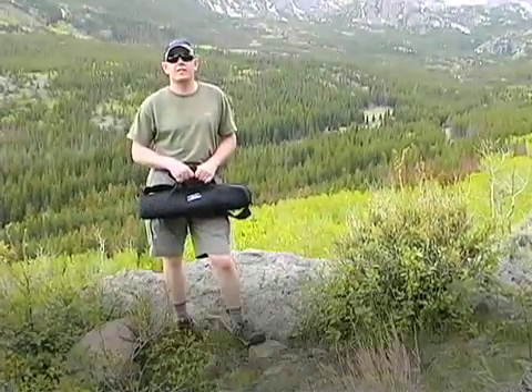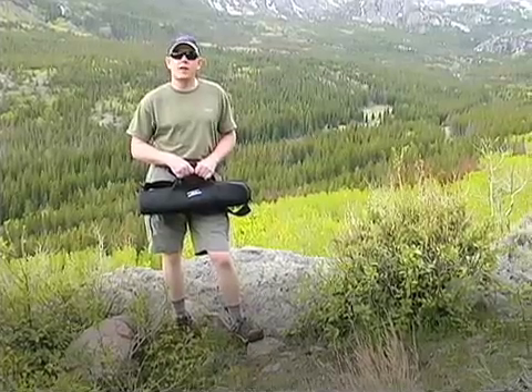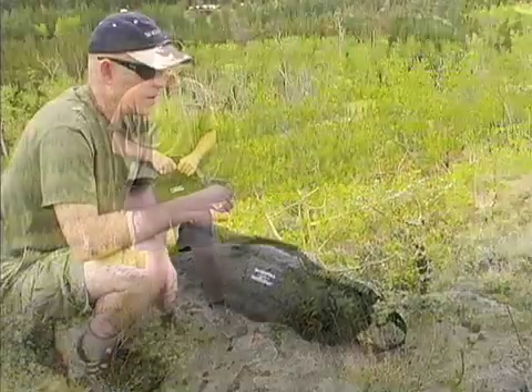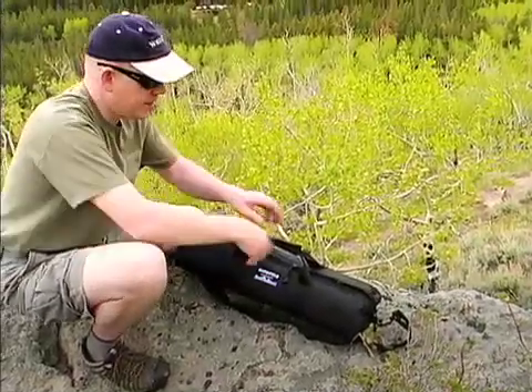Hi, I'm Chris with BuddyPull Antennas and today we're here in Rocky Mountain National Park out of Estes Park, Colorado. I'm going to show you what we have with the BuddyPull Deluxe Package.